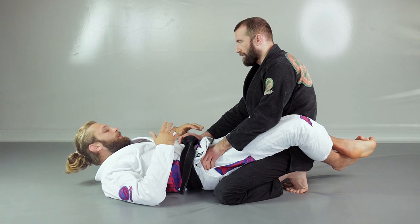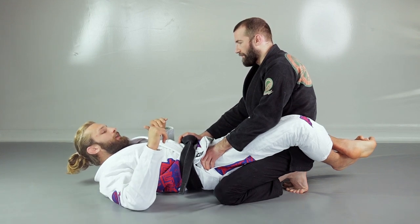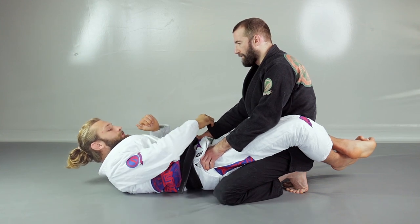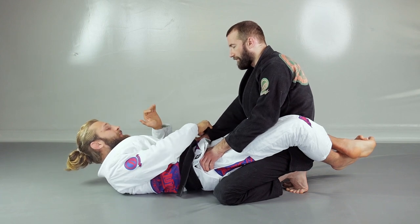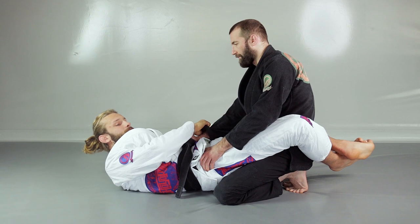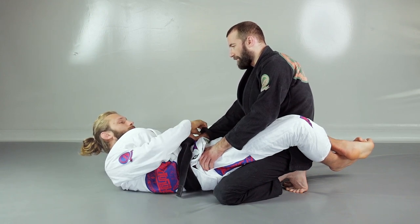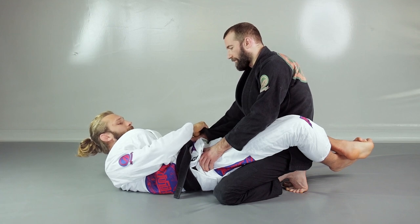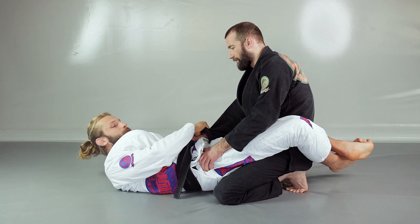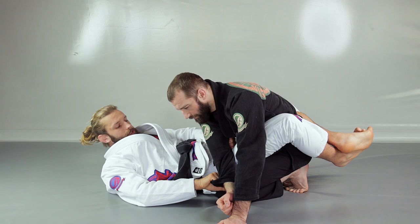I want to control my opponent's arm very well and pass the arm towards the other side. First, I'm going to get the cross grip on the bottom of his sleeve, and then the second grip goes towards the tricep. This is a very nice way to control the arm because the entire arm is controlled. From here, I'm going to use my hips to bump the arm up and then pass the arm towards the other side.